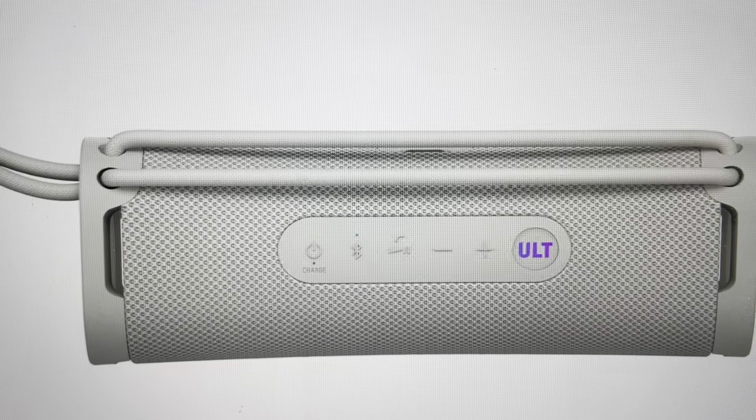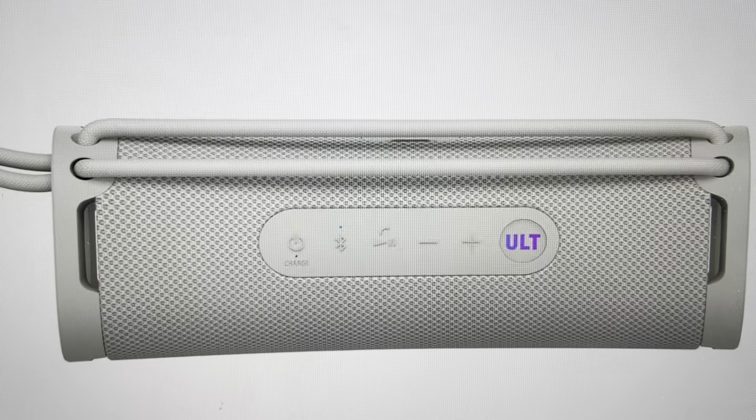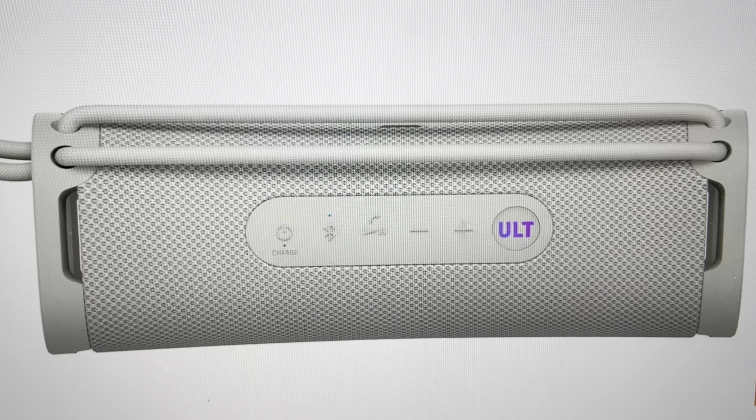Hey everybody, this is a quick video in case you have a Sony ULT Field 1 Bluetooth speaker and you need to do a hard reset to the factory default settings on it.